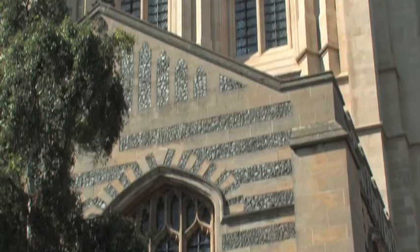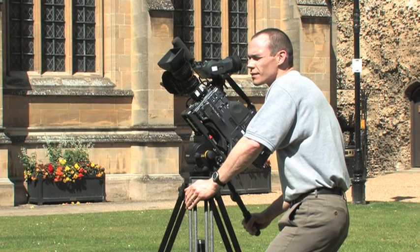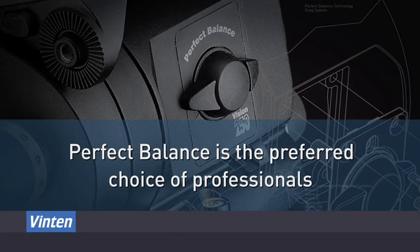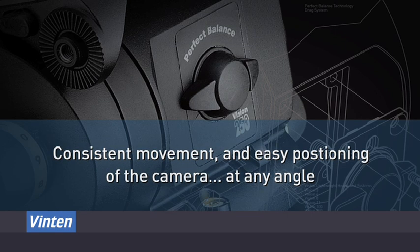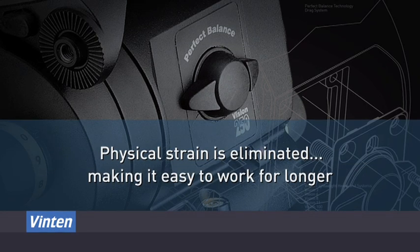Vinton's perfect balance allows exactly the right amount of torque to be generated at whatever angle the camera is positioned. What's more, as it balances perfectly, the drag control can be used for what it is intended to do – shot framing and control – rather than helping to balance the camera. Perfect balance is used by professionals because it ensures consistent movement and easy positioning of the camera at any angle, perfect shots are captured with minimal effort, and physical strain is eliminated, making it easy to work for longer.